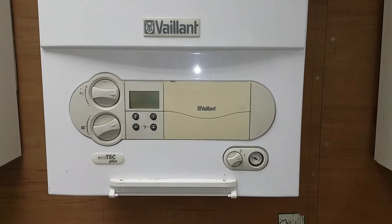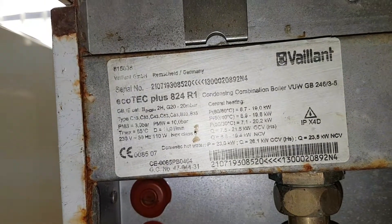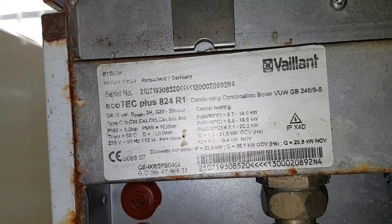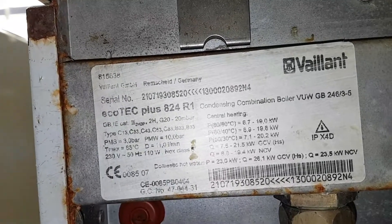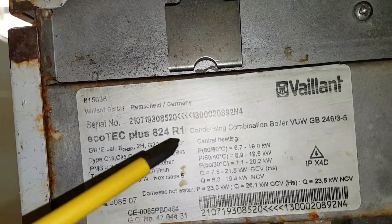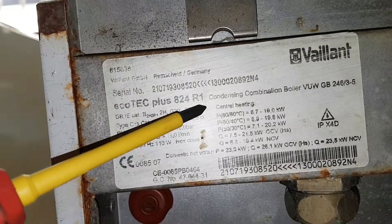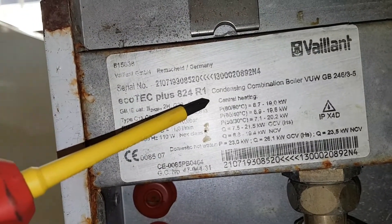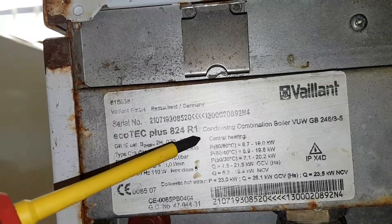The first thing I'm going to show you is the data plate of this boiler. This is a typical data plate what you will see at the bottom of the Vaillant Ecotech, and if you look closer you can see R1 — this R1 is basically the identification of the type of PCB. I'm going to show you the two types of PCBs available for this particular appliance.